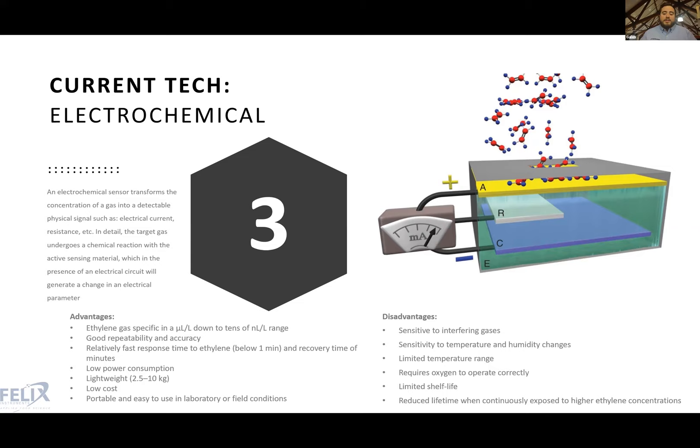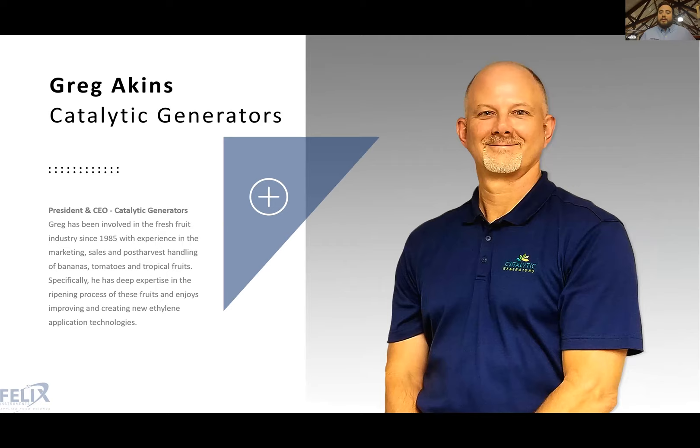Those are the three technologies currently available for gas analysis. Understanding them is important before discussing ethylene specifically, so you have a picture of the solutions our electrochemical sensors and instrumentation provide. Without further ado, I'd like to introduce Greg Akins from Catalytic Generators.